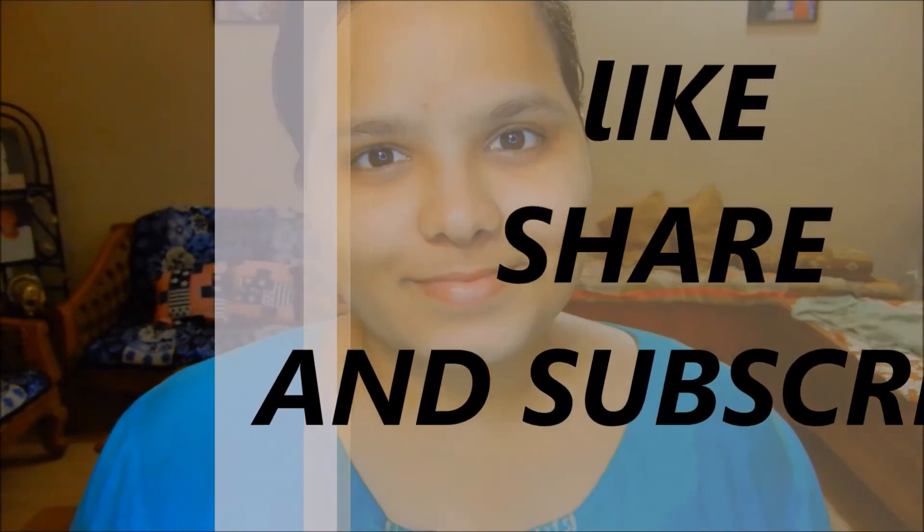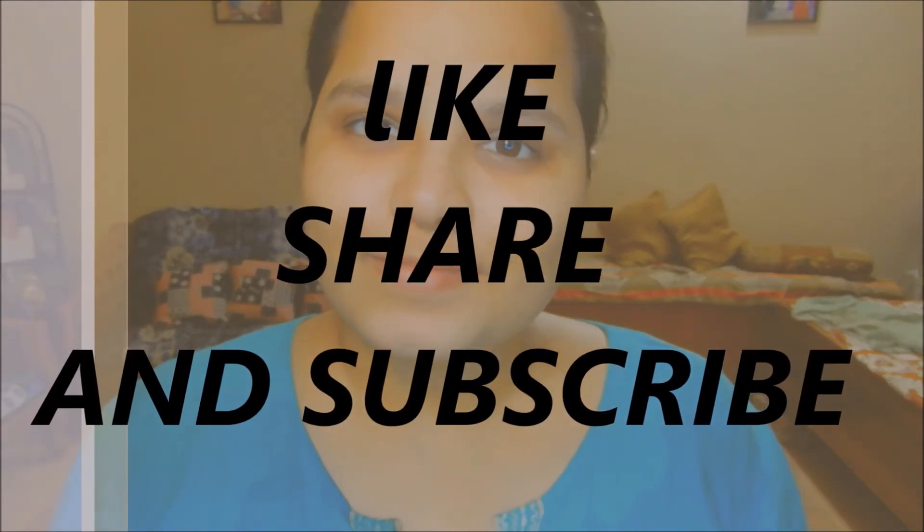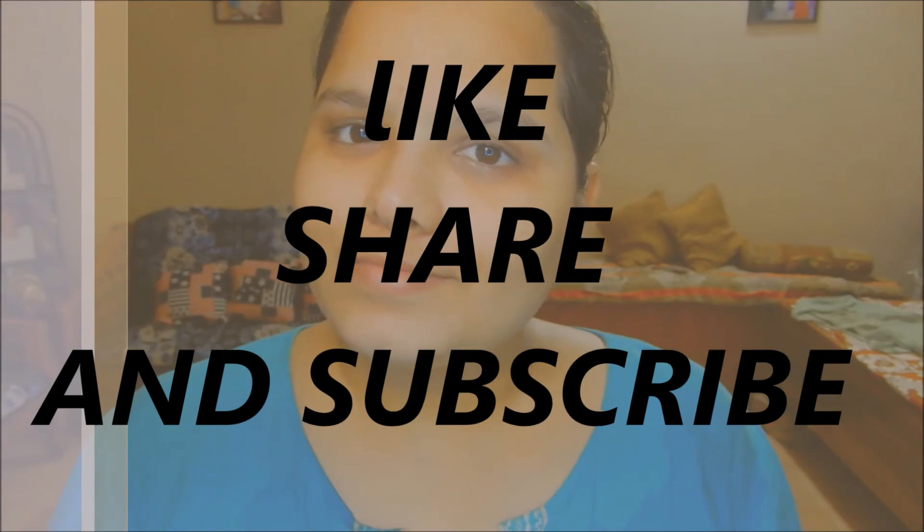So this was all for this video. I hope it was helpful for you — if you liked it, do share it with your friends and subscribe to my channel for more such videos. Till my next video, take care and bye bye!